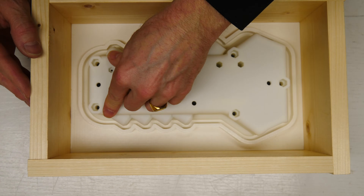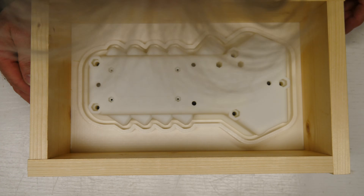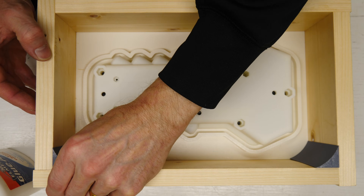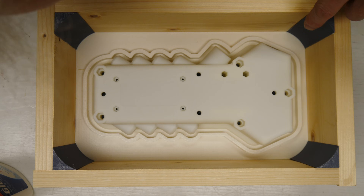We'll get that in there and set it really good, and I'll also put in these corner pieces to help us reduce the amount of silicone that we use.